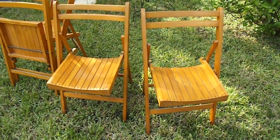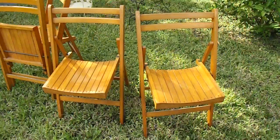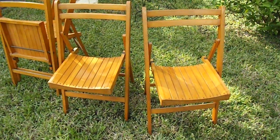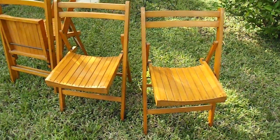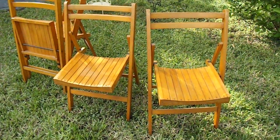Hi, this is Sharon from Still Stunning Vintage, bringing you a quick video of the items we have featured in our Etsy shop, stillstunningvintage.etsy.com.